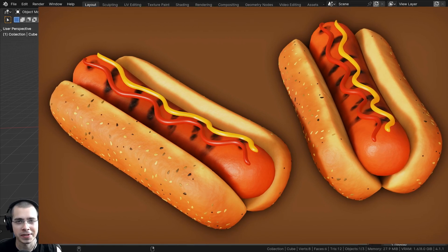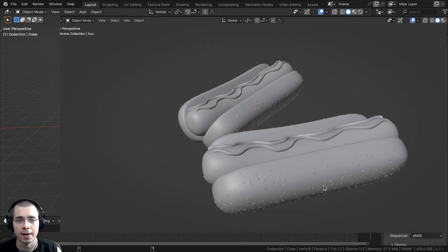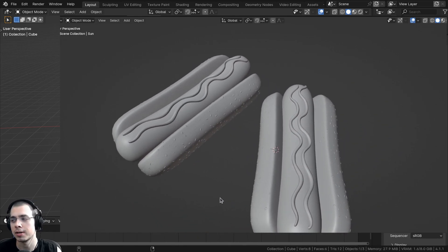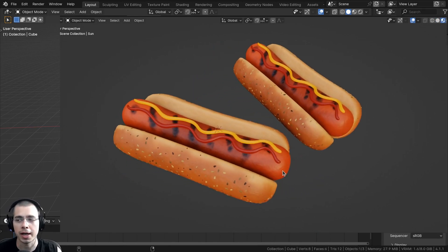This tutorial series is going to be split up into two parts. In part one, we're going to be modeling the hot dog and the bun, and we'll be modeling the ketchup and mustard on top of the hot dog, and then we'll be modeling the seeds which we'll be placing on the bun, and then we'll do the lighting.